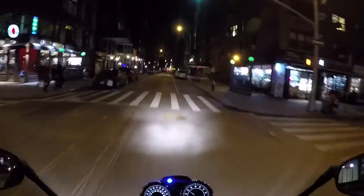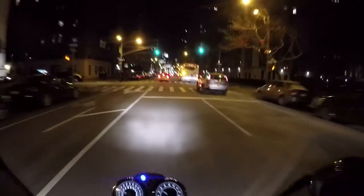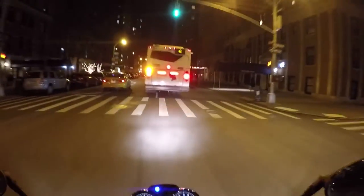Look both ways. Now the bus wants to get over here. You know, just my theory — whatever lane I pick is the wrong one.